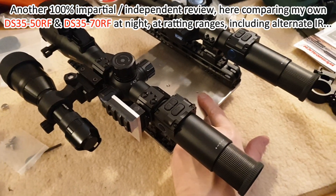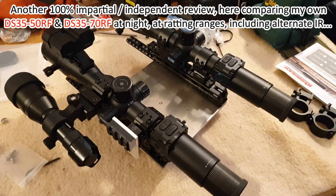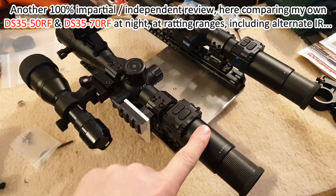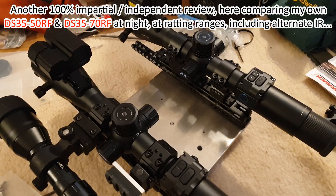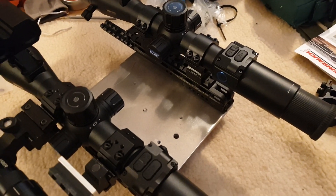Here's the jig with a mini Brucey bonus plate, thanks Bruce, that I used last night to do a nocturnal test comparison with the new PAD DS3550 RF and the DS3570 RF, both of which I own. This is an impartial review, and it's also to bring those of you who are thinking of getting these or have already got them a bit more information.